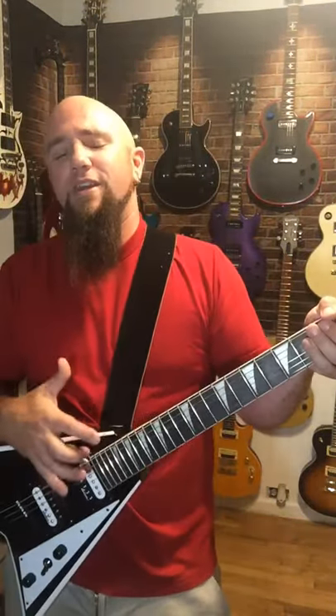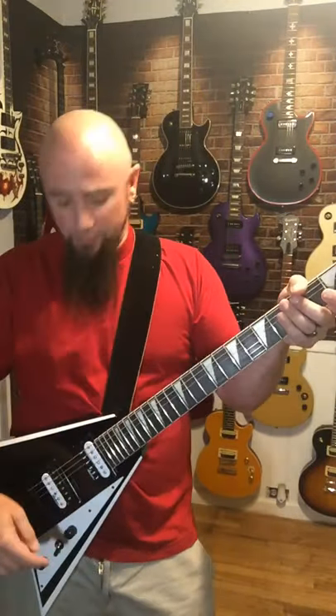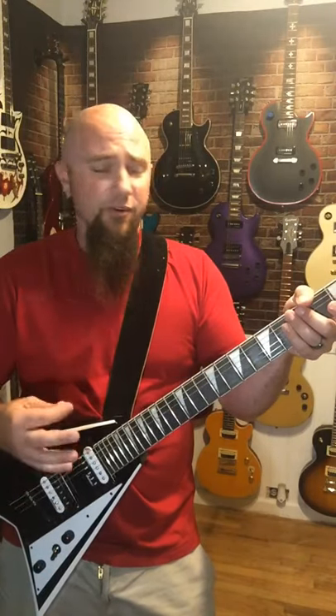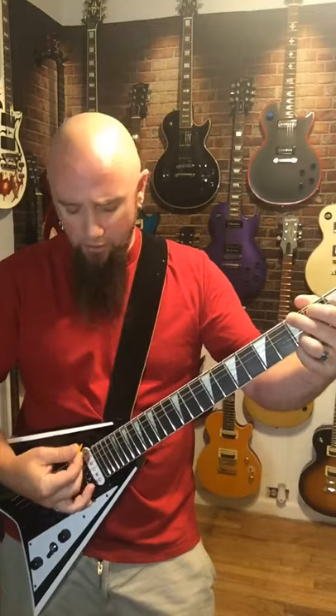What is up, my friends? We are finally back with this Jackson JS32T Randy Rhoads Flying V. Going to be doing some clean sounds, and this thing actually sounds really good for being stock pickups, and the guitar has an incredible amount of sustain. So here we go.